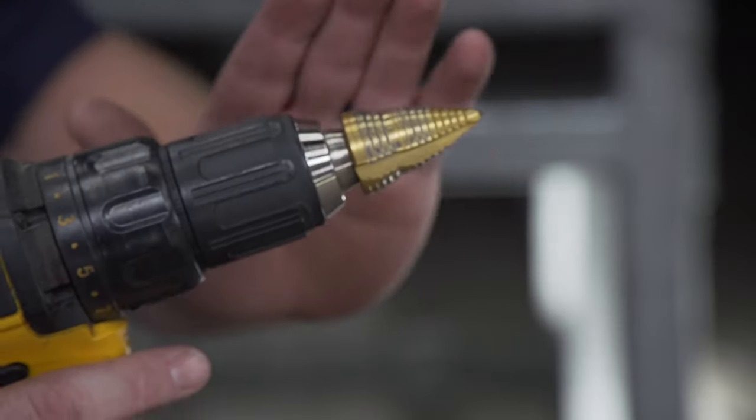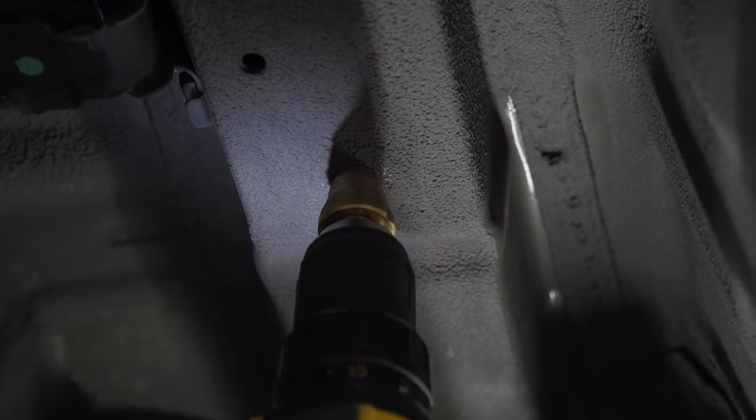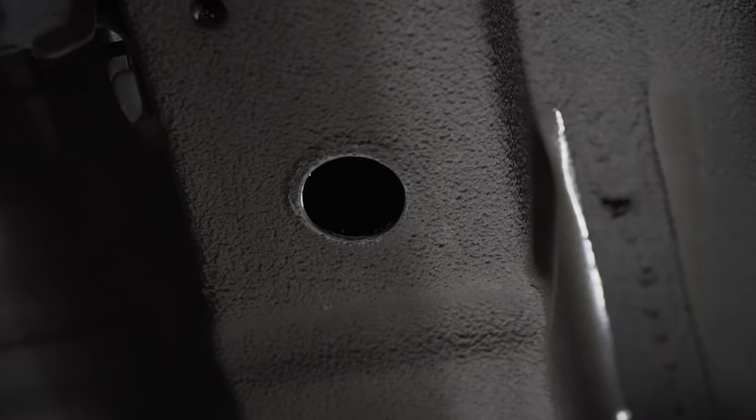To enlarge that hole we're gonna use our step bit. As we drill, we're gonna check it periodically to make sure our hardware fits. Now that it fits, we're gonna repeat on the passenger side.